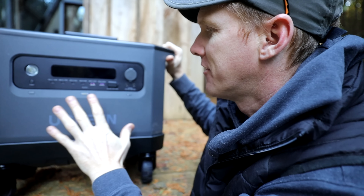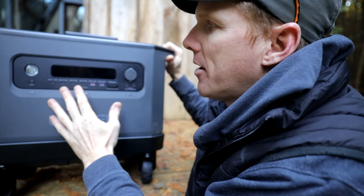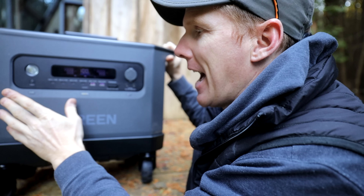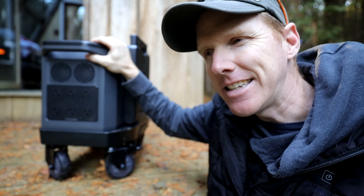There's the on/off for the inverter, which is your DC button. You've got your power on button, and then a button to link it to the app over here on the side — and see how easily that thing rolls on its trolley.